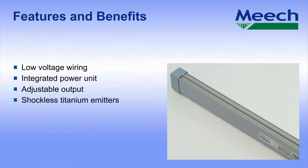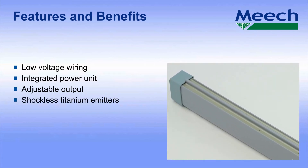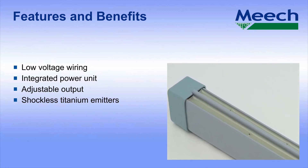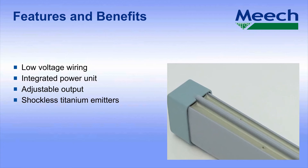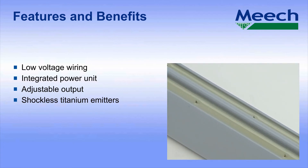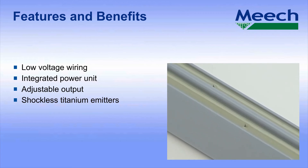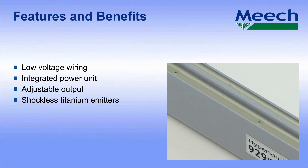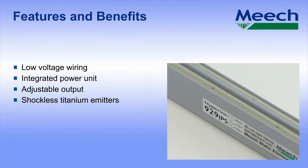Shockless titanium emitters. The titanium emitter pins on the 929 IPS are resistively coupled to the high voltage supply. Independent research has shown that titanium is one of the very best materials for emitter pins, with extremely low wear rates. The resistive coupling built into the bar makes the pin shockless to touch, making it safe for operators to handle.